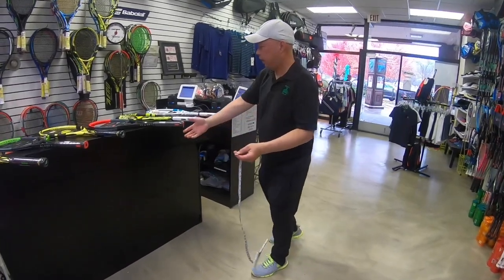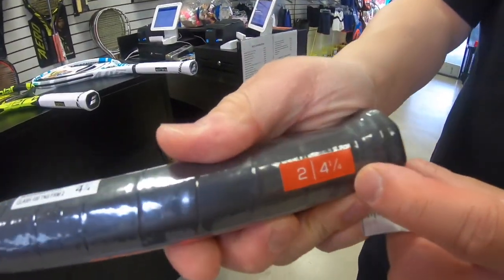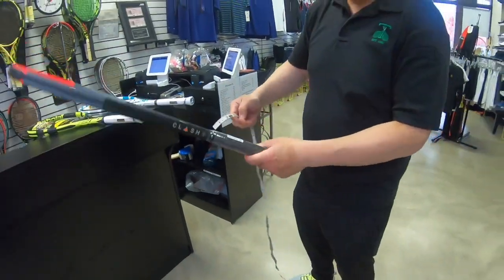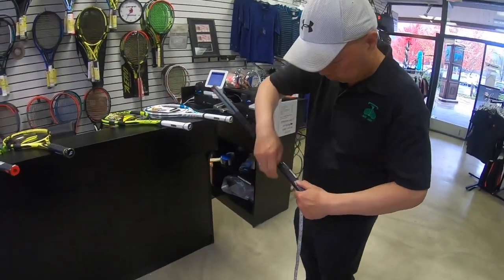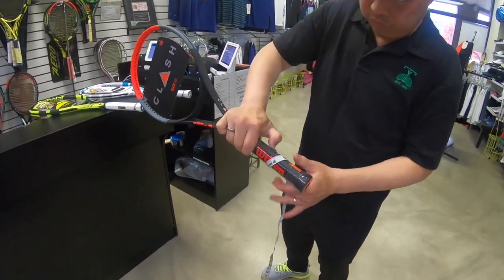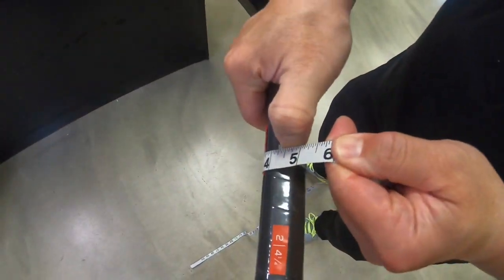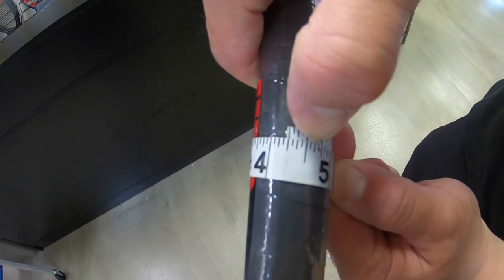Now we're going to take a quarter — number two in Europe, four and a quarter in America. And we're going to measure the center. Four and one quarter.